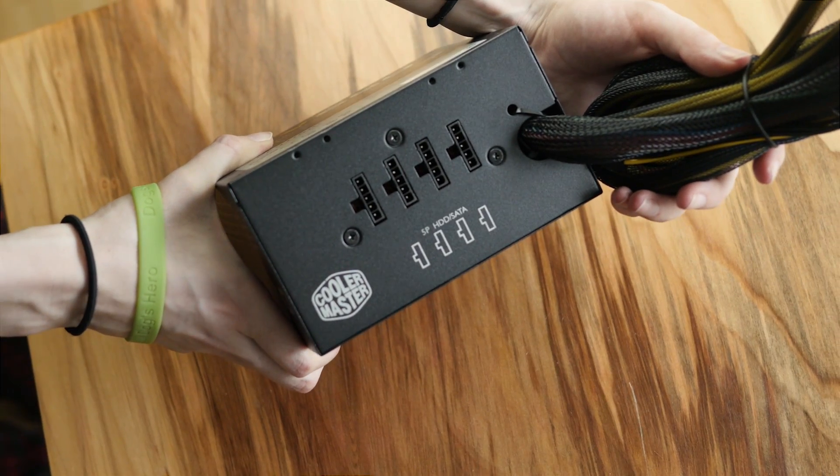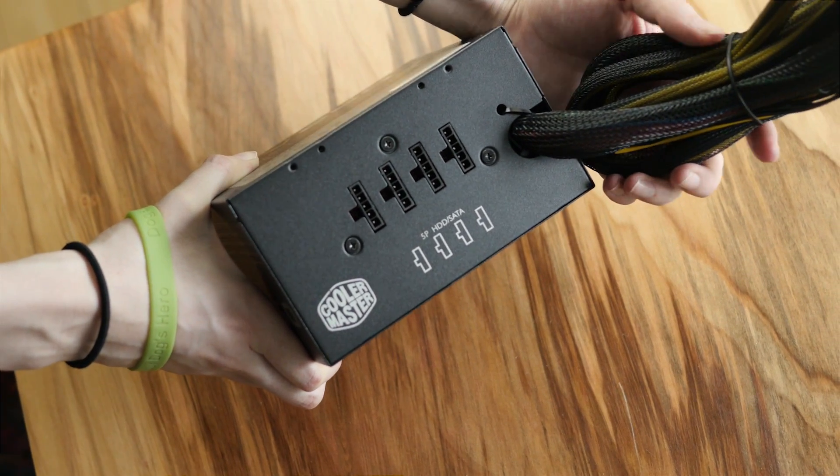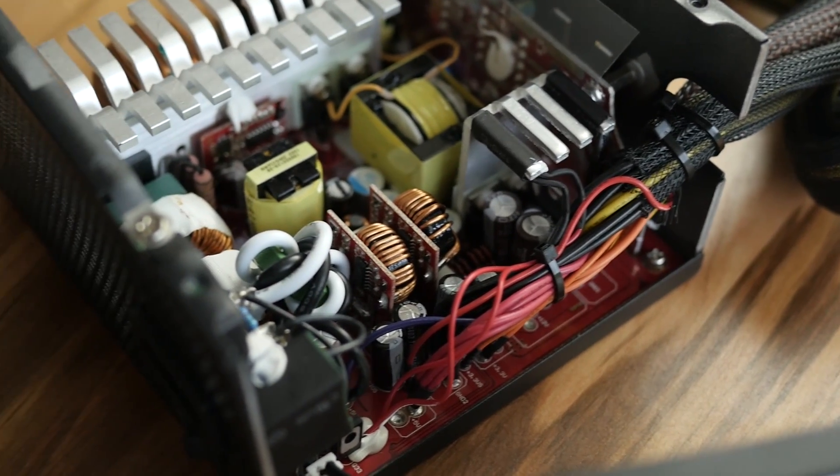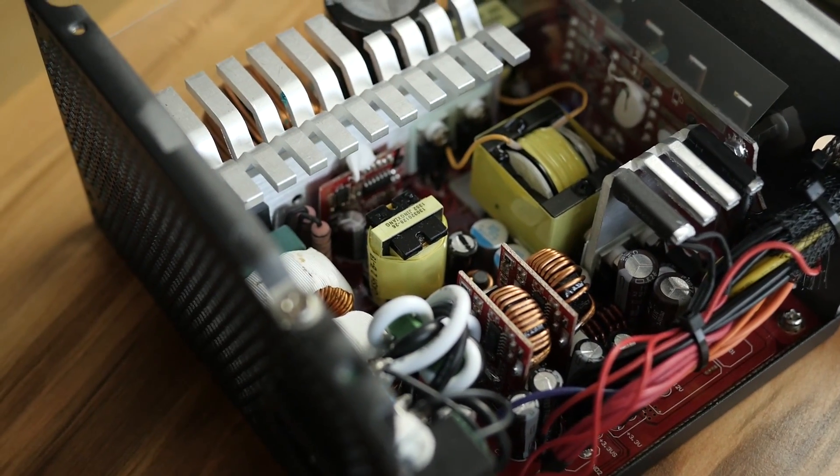They've also done a few interesting things — they have an interesting circuit board on the back with some components on it. I believe it looks like a custom design. They did confirm that the DC-to-DC module is a custom design, covering the 12-volt, 5-volt, and 3.3-volt rails. I also want to mention that there are 54 amps on that 12-volt rail, so you can power just about any single graphics card with this.